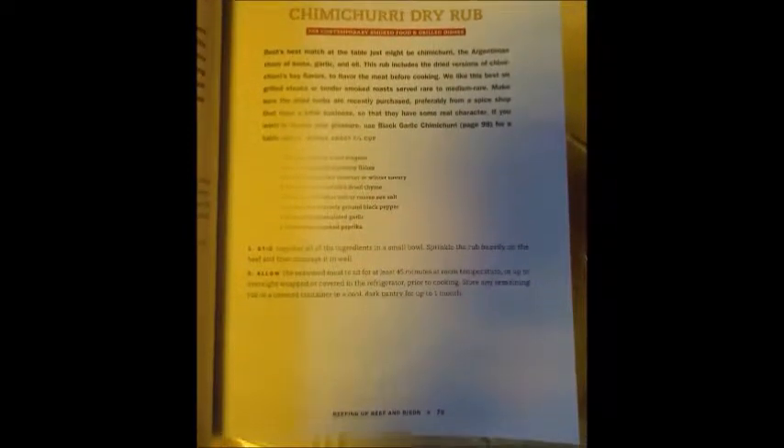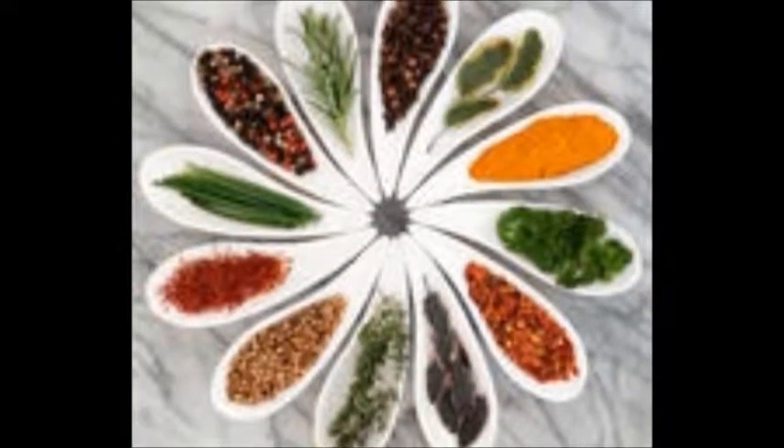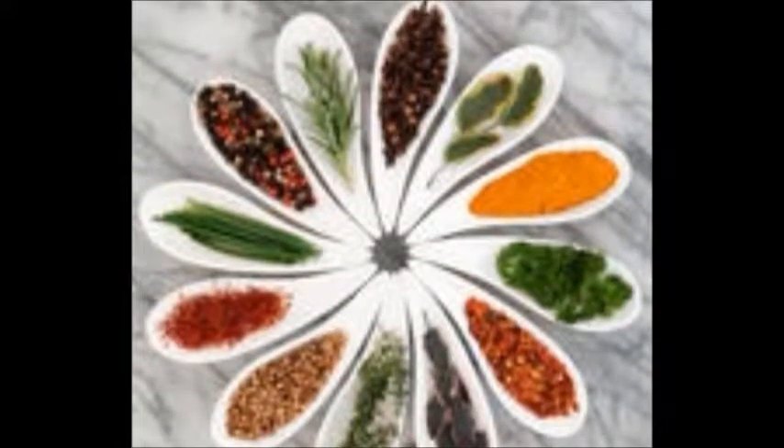Today's recipe is Chimichurri Dry Rub. This Argentinian mixture of herbs, garlic, and oil uses dried versions of chimichurri's key flavors. There's also a black garlic chimichurri table sauce coming soon. Let's get started!